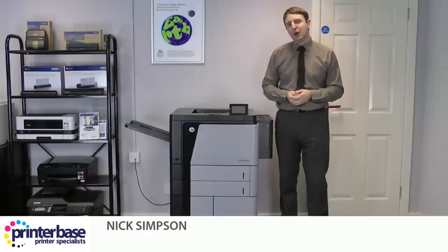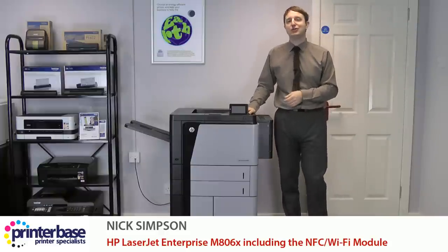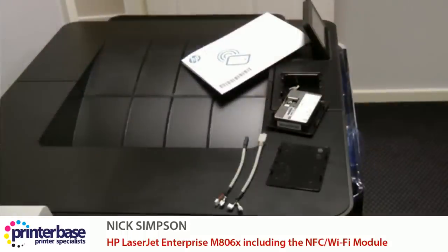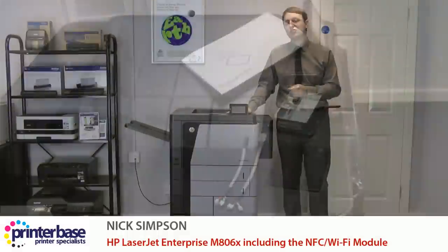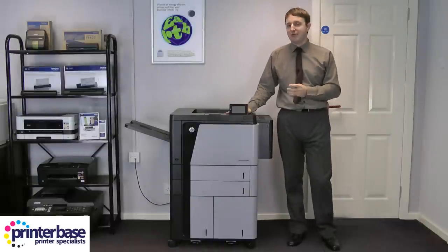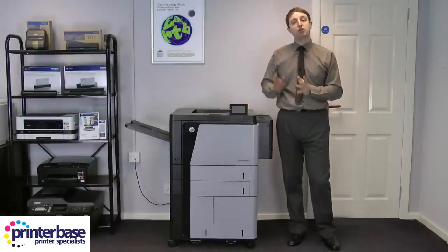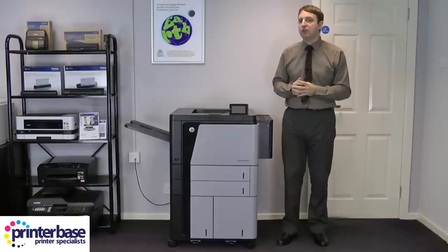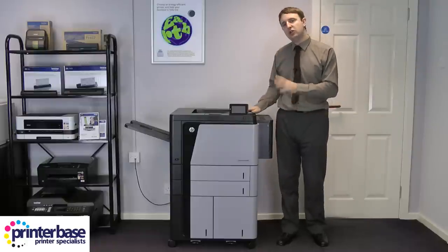Hi everyone, it's Nick from Printerbase showing off the type of A3 mono laser printer you can get if you're willing to spend top whack. And here it is, the newly launched HP LaserJet Enterprise M806. This one is the top spec M806X with the added NFC, or Near Field Communication, module attached. This was kindly sent to us several weeks ago directly from HP for us to evaluate, and so far we've been very impressed. Now it's expensive, but the first thing we all noticed is that unlike some of the cheaper printers, this machine oozes quality.